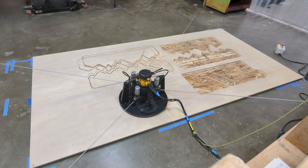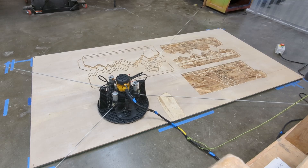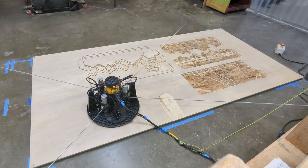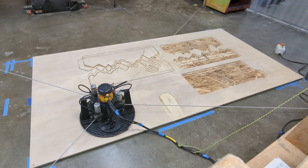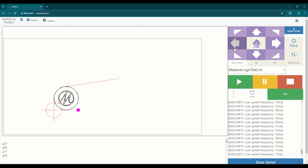What I'm trying to do for this cut is cut in this lower left corner and avoid those practice cuts that kind of messed up the board a little bit. So just jogging it down, and then when I get to where I think it's going to be good, I'm going to hit the define home on the right hand side of that control panel.